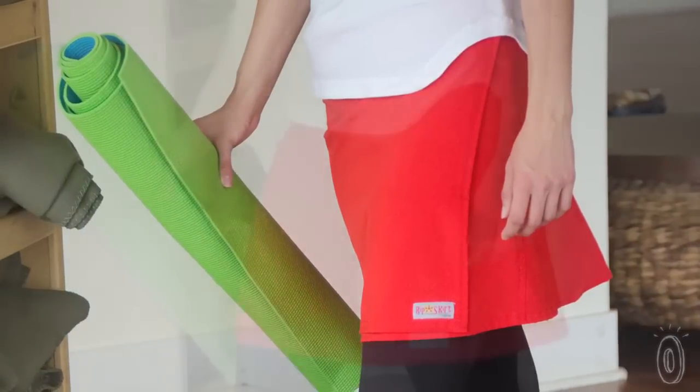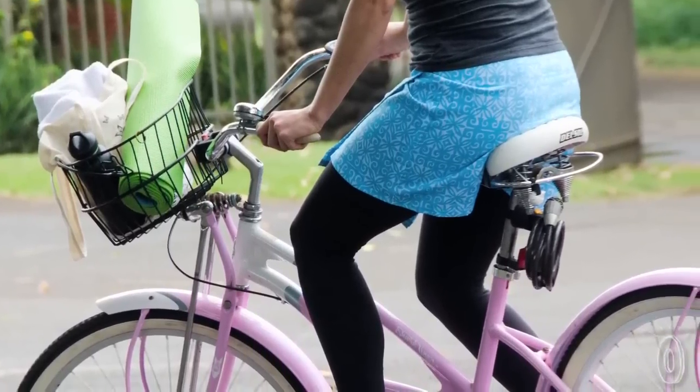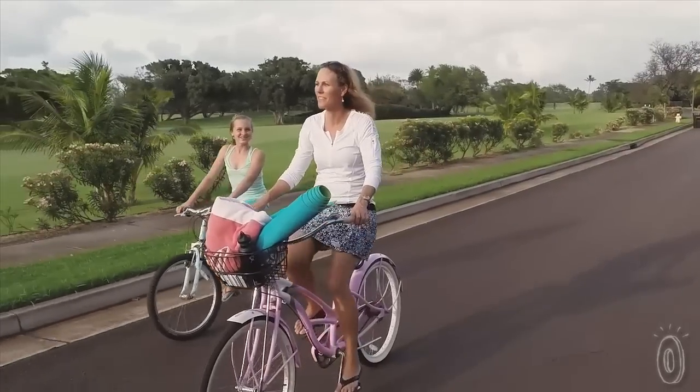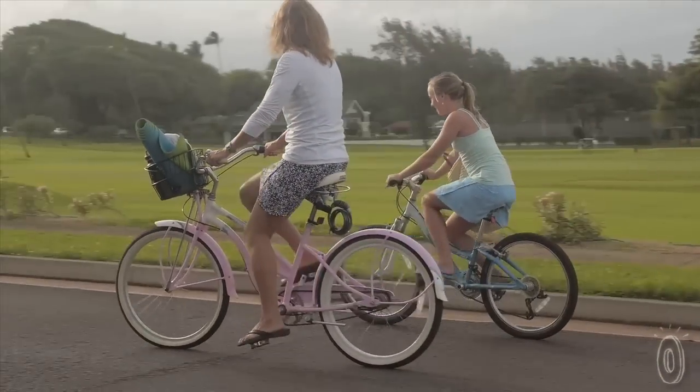The lightweight fabric works great over yoga pants. Wear it during your yoga session or getting to and from the studio. It's also perfect for bikers — the cut isn't binding and doesn't restrict leg movement, so it's ideal over a pair of bike shorts.